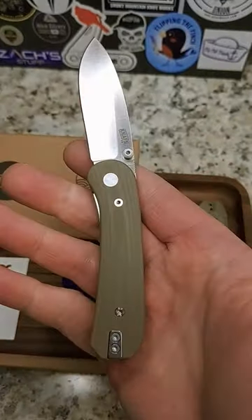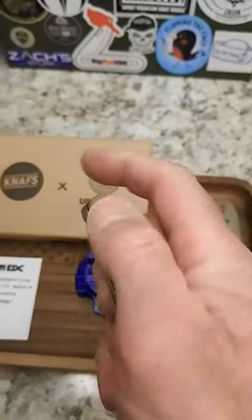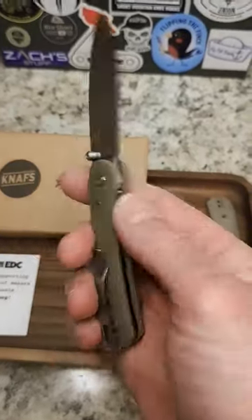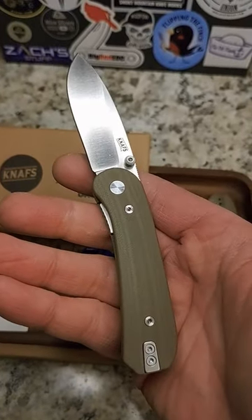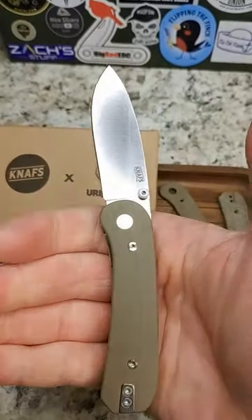So nice on the knife. Easy to switch out. $149, available now in green or tan at Urban EDC. Use my link in the description — it helps the channel and you get a great knife from Urban EDC and Ben Peterson at NAF. Super cool knife, check it out.